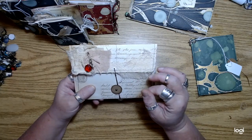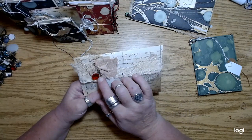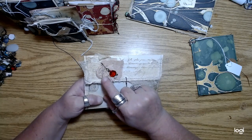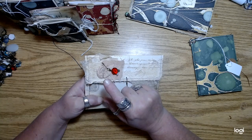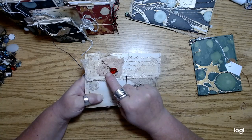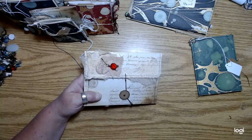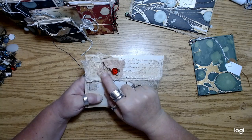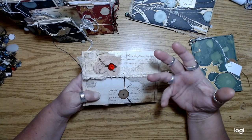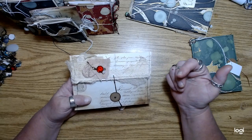Some of them have a different type of closure. And then these little fabric flowers — I was inspired to make these by Carla Frizzell. She did a video quite a while ago where she was using like vintage quilt top fabric and making these twisted fabric flowers.